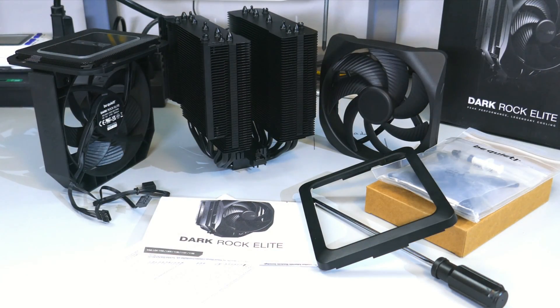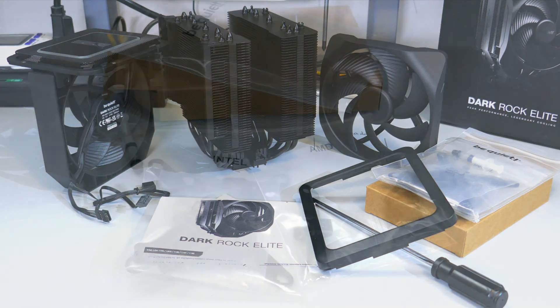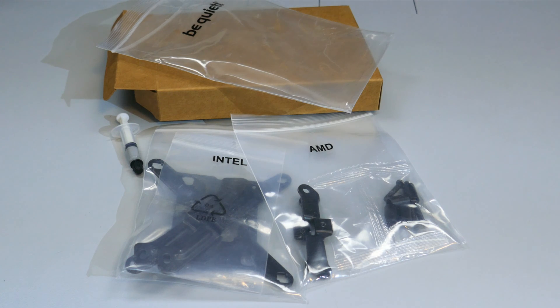Let's go over what comes in the box of the Dark Rock Elite. There is the heatsink and fans, of course. There is an installation guide, a Phillips 2 screwdriver, a plastic cover that is magnetic, mounting hardware for AMD and Intel, and a small tube of thermal compound.